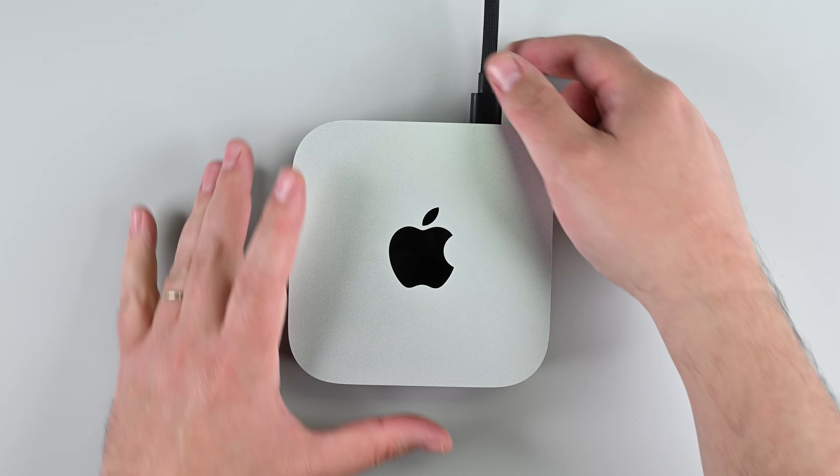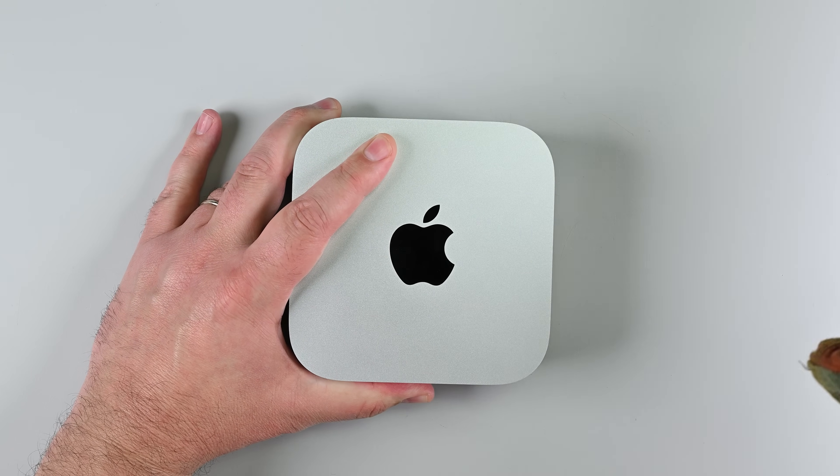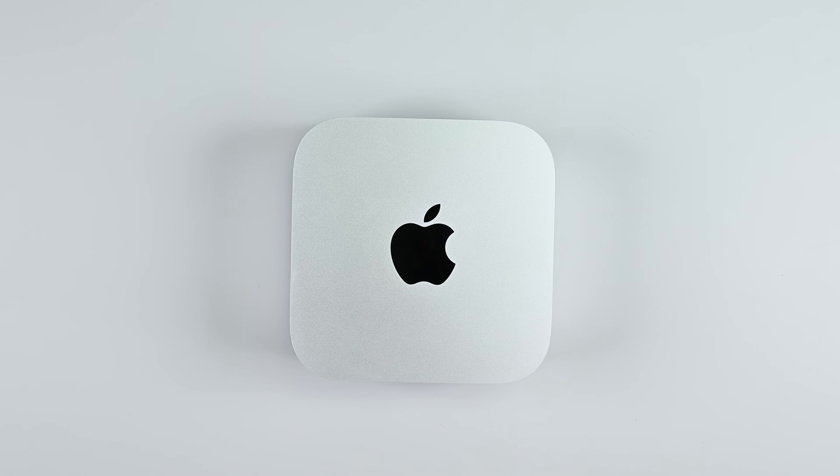First things first, fully shut down your Mac Mini and unplug all the cables, and then flip it over and place it on a clean flat surface to avoid scratches.